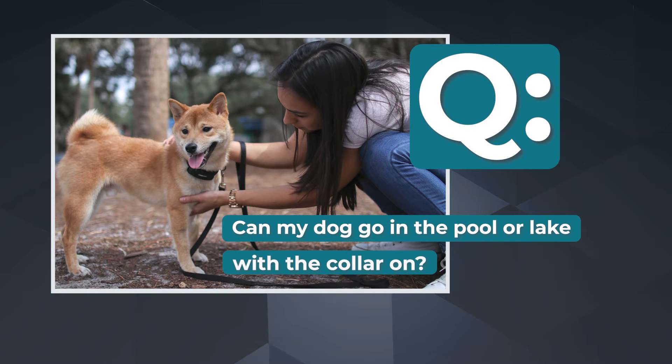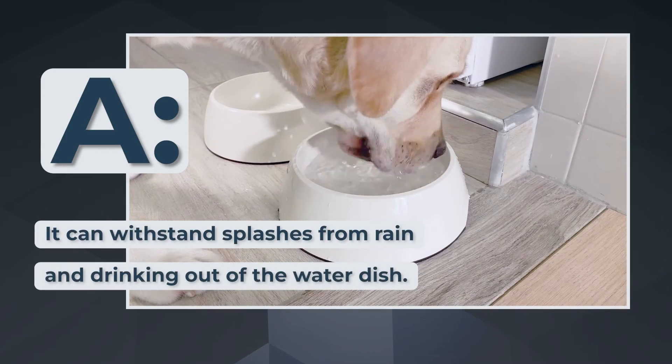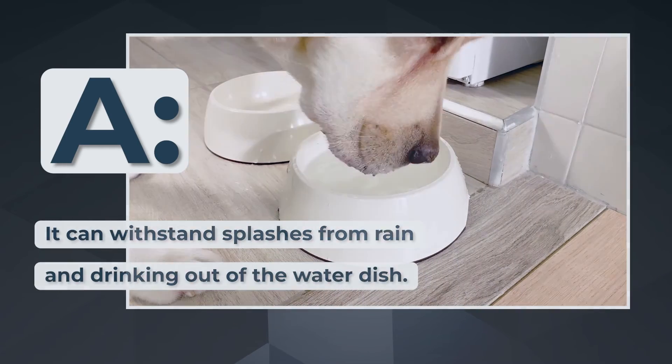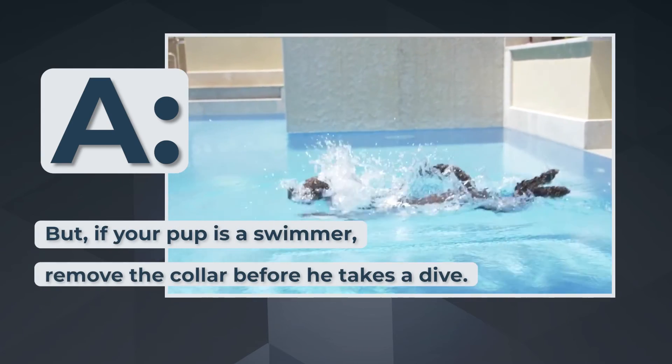Can my dog go in the pool or a lake with the collar on? While the Barkwise Complete Collar has an IPX4 rated weather-resistant coating, it is not waterproof. It can withstand splashes from rain and drinking out of the water dish, but if your pup is a swimmer, you will need to remove the collar before he takes a dive.